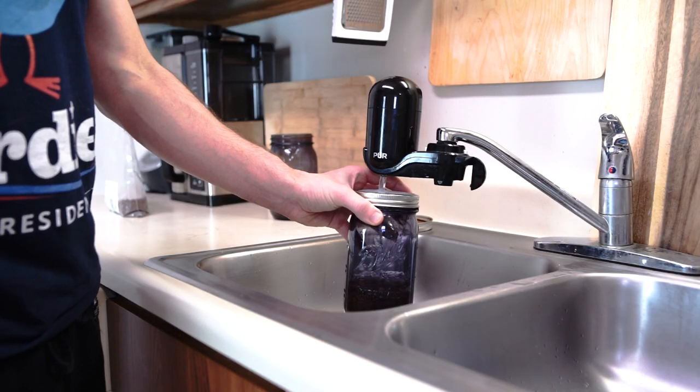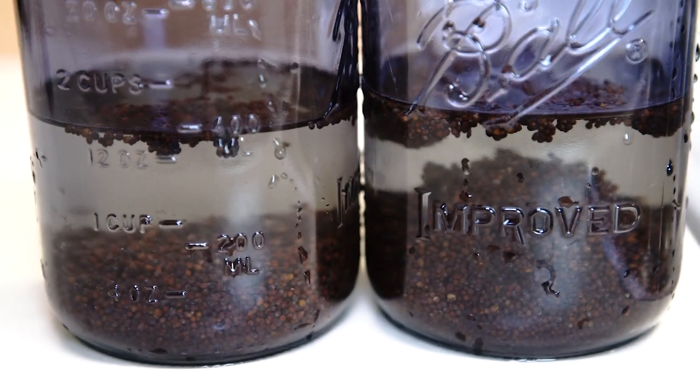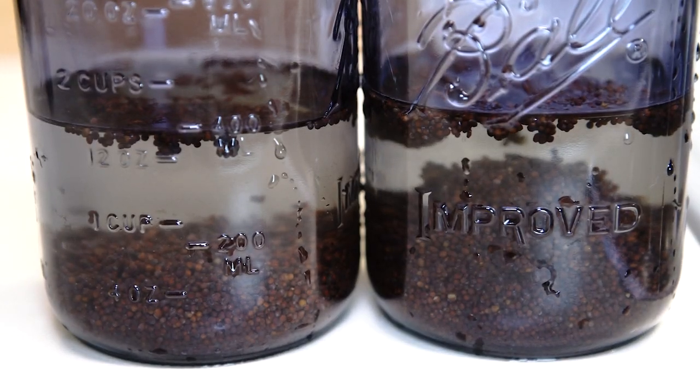Next, we're going to fill the jars about halfway up with filtered water and let them sit for 24 hours — don't touch them, don't do anything. I just leave them on top of my counter. After 24 hours, we're going to pour the water out, fill it up with water again and pour that out.